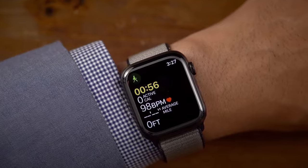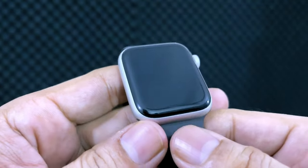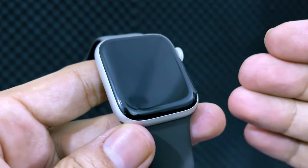I'm glad to see Siri playing a bigger role in the Apple Watch. On a device like the watch that's small and not ideal for long interactions, there's a big opportunity for Siri to shine.